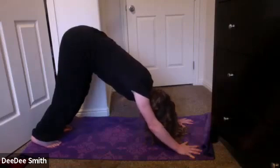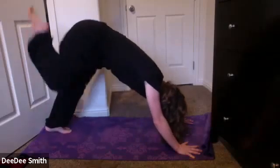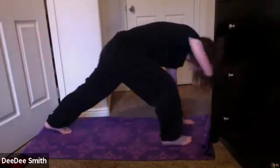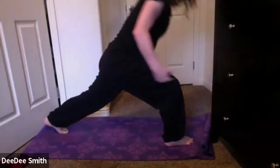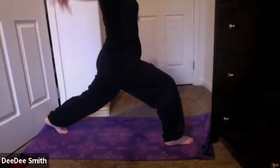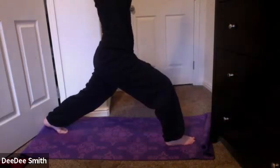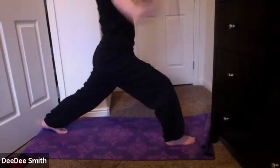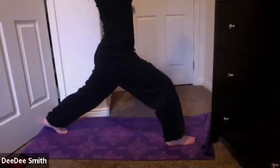On your next inhale, you're going to reach your right leg up to the sky, bringing it forward to a high lunge. Staying high on those back left toes. Inhale, reach the arms up overhead. Keep that knee behind the ankle in the front — keeping it at a right angle, protecting the knee. Just take a few breaths here.